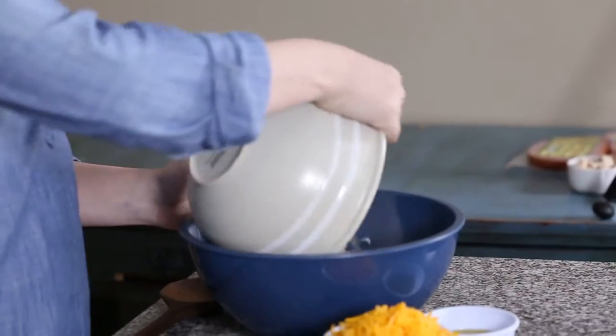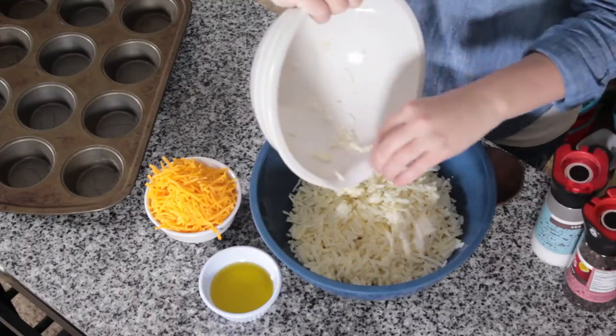We are going to make Denver omelet nests, basically cupcakes for breakfast. So we are going to start with 15 ounces of hash browns — the frozen kind that you buy that are already shredded, or you can make your own.